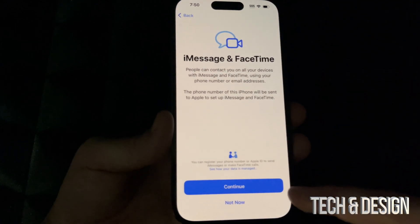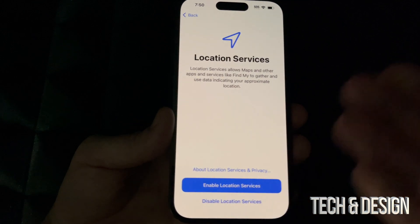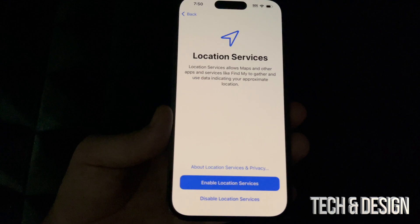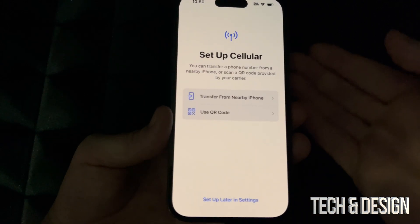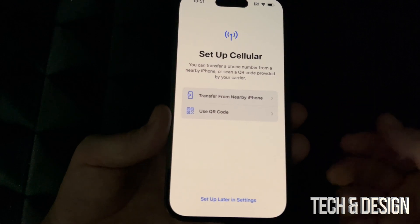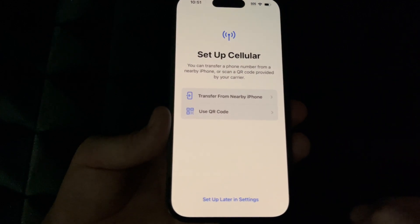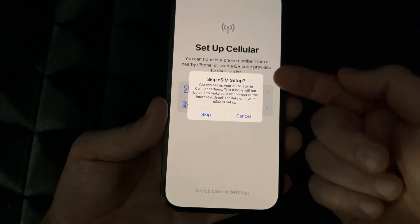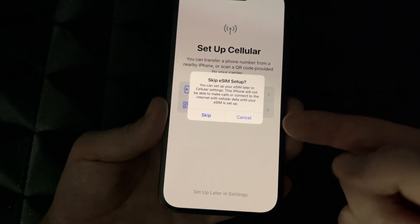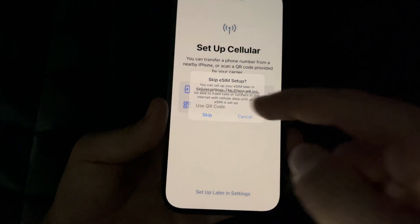We can change any settings we set up right now later on. Go on to Continue. I'd suggest enabling Location Services — it's really useful for Google Maps and maps in general. Right here it tells us we can transfer a phone number; you can just insert your SIM card and that's it. Note that an eSIM is basically a SIM card already built into the phone, which is why you can have two numbers — one from your physical SIM card and one from the eSIM. We'll skip this for now.